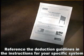Depending on the system you are installing, your deductions may be different. Please reference the deductions guideline in the written instructions for your specific system before making any cuts.